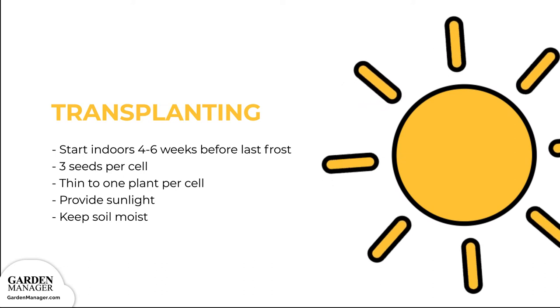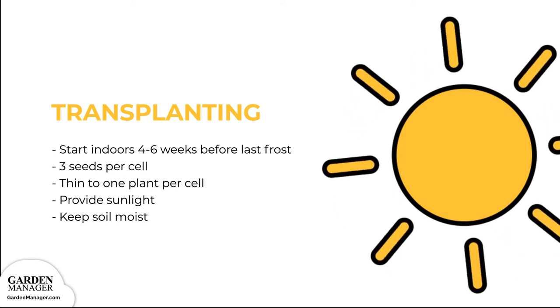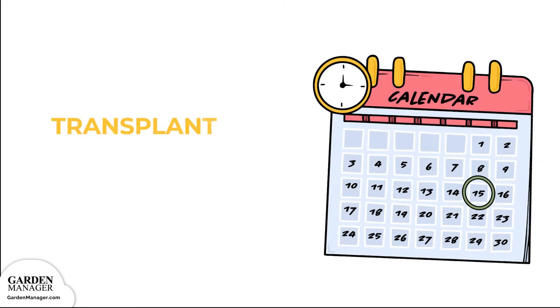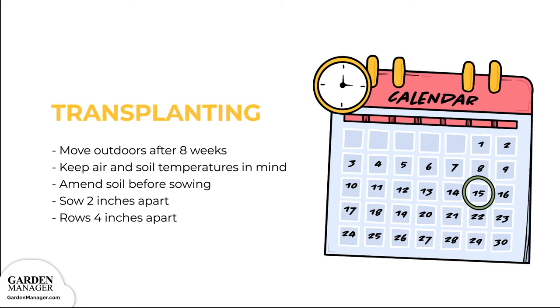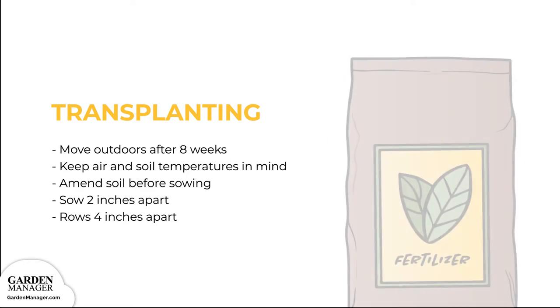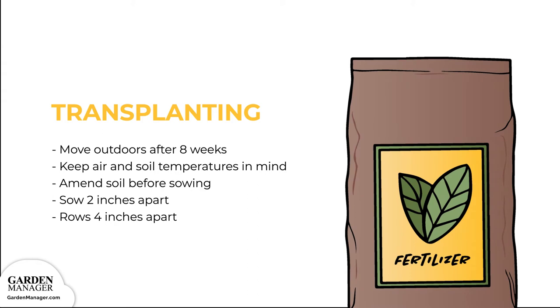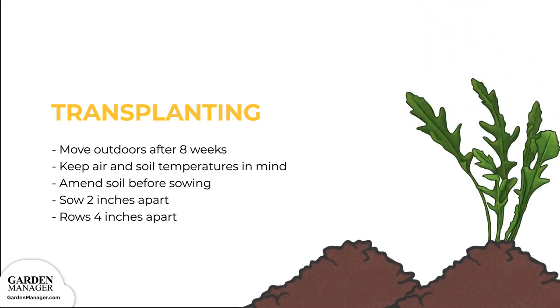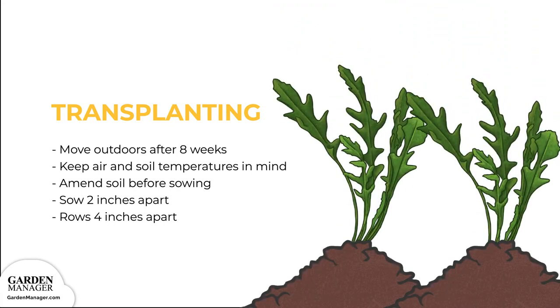Step 3: Grow arugula seedlings on a sunny window and keep their soil moist. Step 4: Transplant arugula about 8 weeks after sowing indoors, keeping in mind their preferred soil and air temperature conditions. Step 5: Amend the soil the same as for direct sowing, using compost and fertilizer. Step 6: Space the plants 2 inches (5 centimeters) apart, in close rows that are 4 inches (10 centimeters) apart.